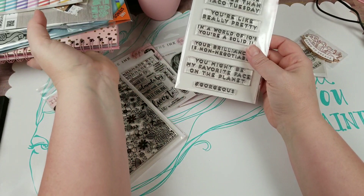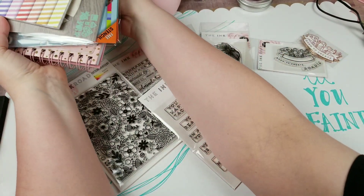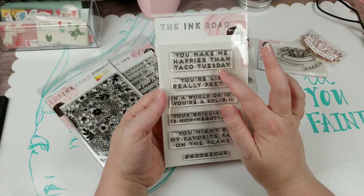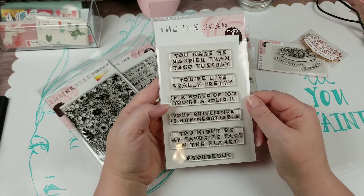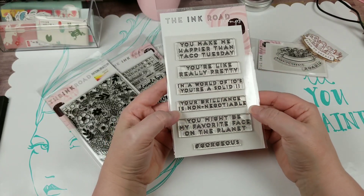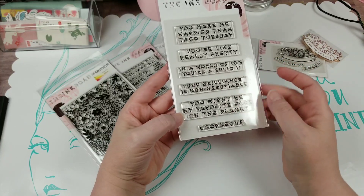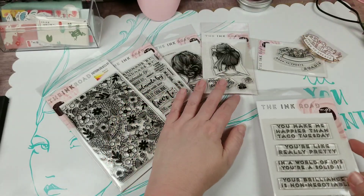I can't wait to work on my craft room this weekend. This set includes sentiments like 'You make me happier than Taco Tuesday,' 'You're really pretty — in a world of tens, you're a solid eleven,' 'Your brilliance is non-negotiable,' 'You might be my favorite face on the planet,' and 'Hashtag gorgeous.' So I thought that was cute.